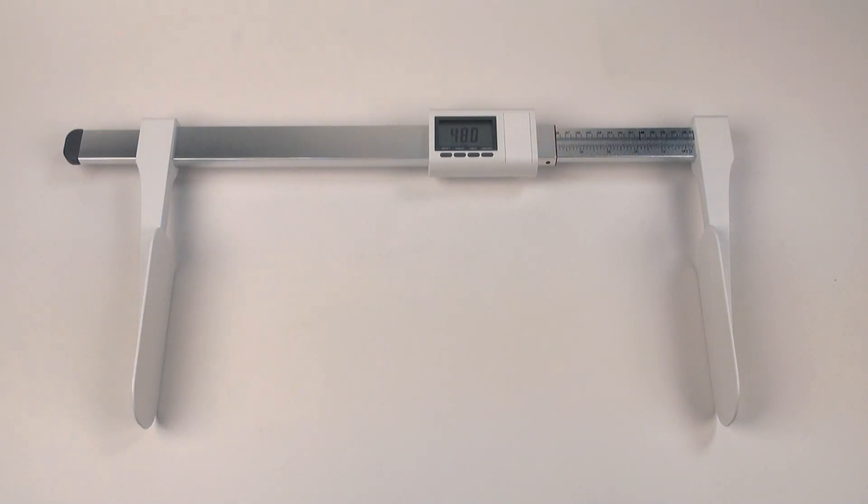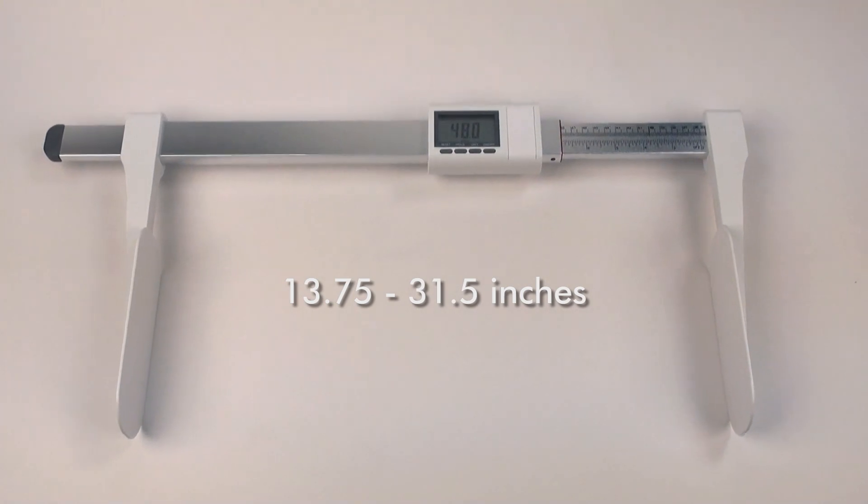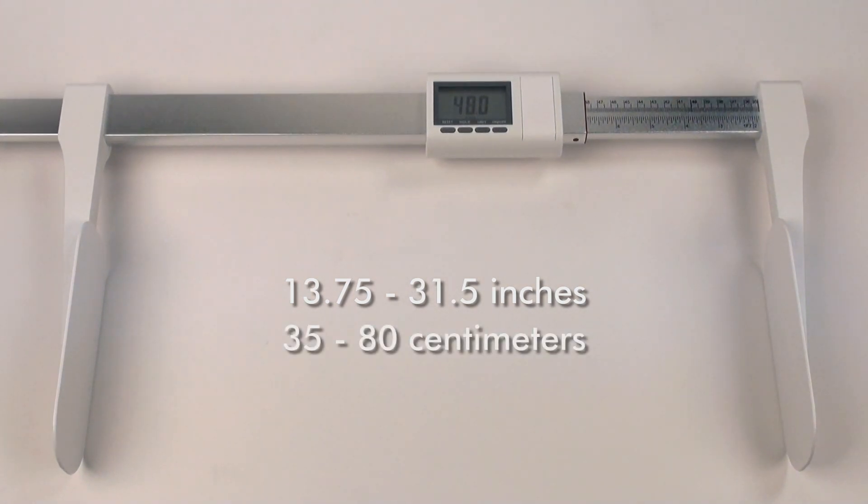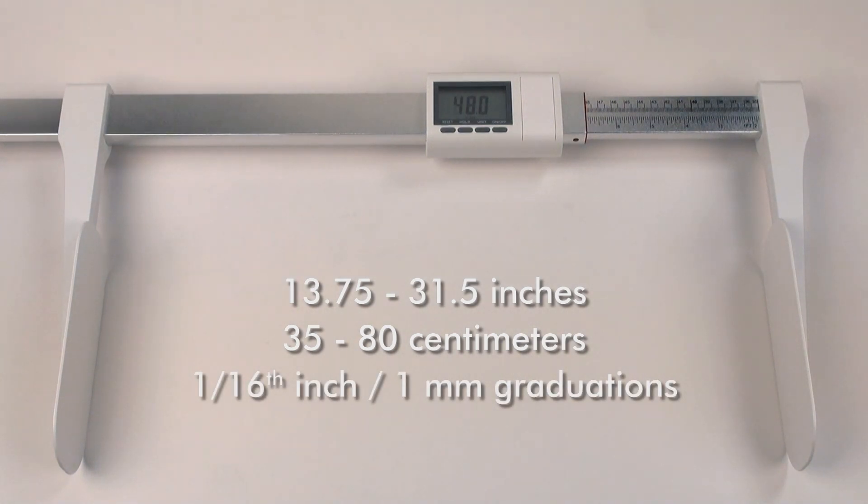The DLM is capable of measuring between 13.75 to 31.5 inches and 35 to 80 centimeters with graduation increments of 1/16th inch or about 1 millimeter.